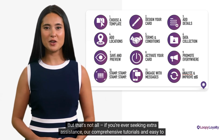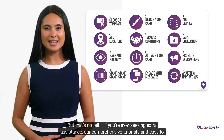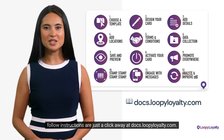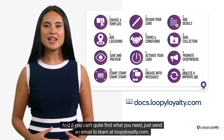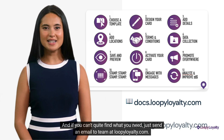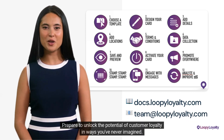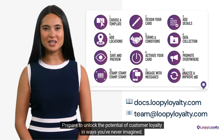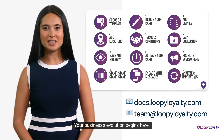But that's not all. If you're ever seeking extra assistance, our comprehensive tutorials and easy-to-follow instructions are just a click away at docs.looployalty.com. And if you can't quite find what you need, just send an email to team@looployalty.com. Prepare to unlock the potential of customer loyalty in ways you've never imagined. Your business's evolution begins here.